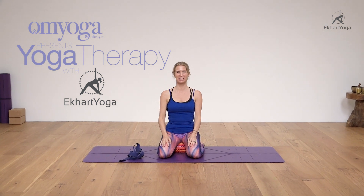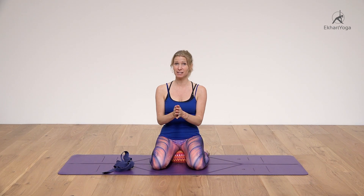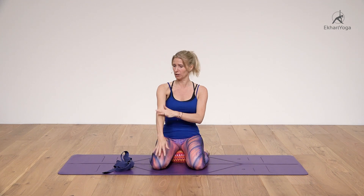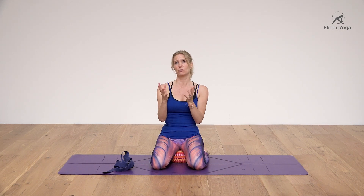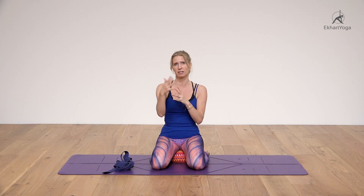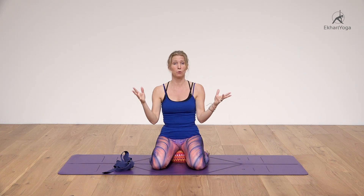Hi everyone, welcome. I'm Esther Eckhart from EckhartYoga.com. This set of exercises takes your shoulders through their full range of movements. There are two parts of the shoulders: the humerus bone (upper arm bone) and the scapula. The humerus makes certain movements like flexion and extension, and the scapula makes certain movements too. For this video we'll just go through all the ranges of movements of both parts that make up the shoulder.